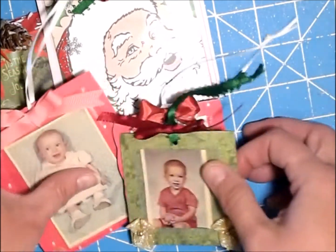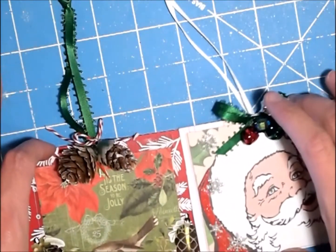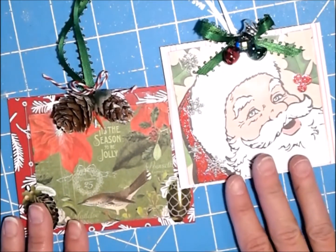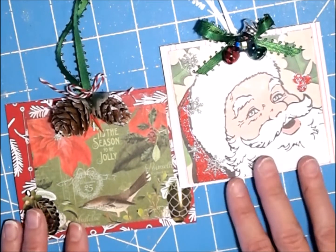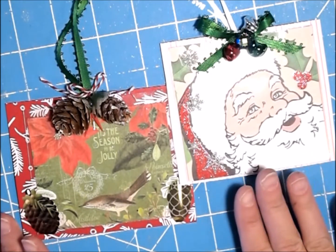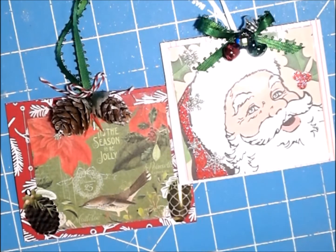So what do you guys think? I think they all turned out really cute. Again, this was a collab by an ornament sent to Maymay on Maymay Made It — her information will be down below, as well as the other four participants. These guys are very talented and have done beautiful work, and it was all inspired by you. Thank you guys so much for watching, thank you for the inspiration, and you guys have a great day.